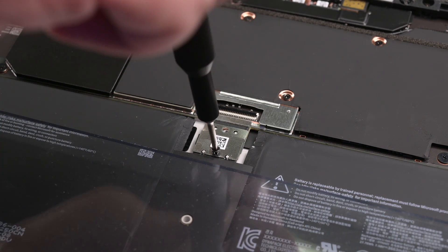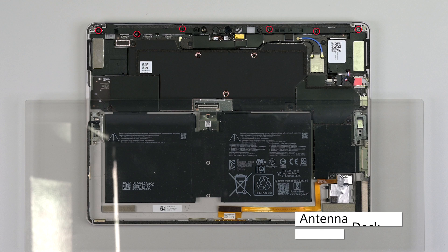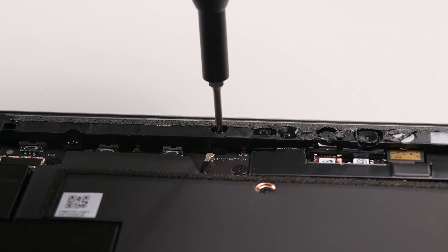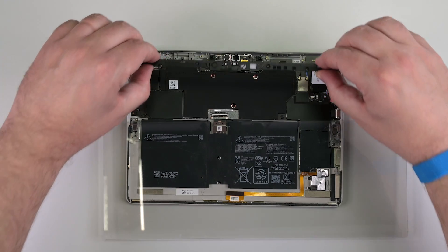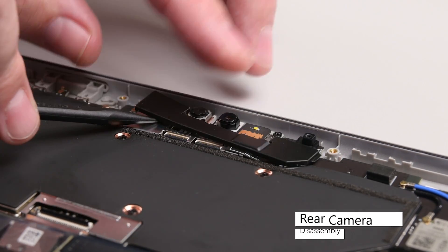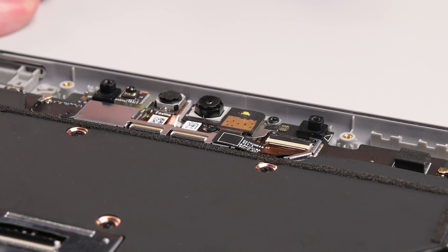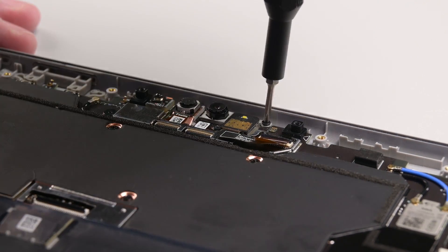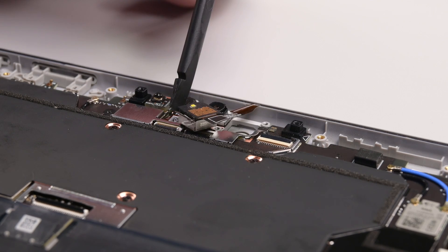Use a Phillips screwdriver to remove the two screws securing the battery connector, and then lift the battery connector up and away from the motherboard. Using a Phillips 00 screwdriver, remove the six screws securing the antenna deck, and then lift it up and off. Insert the point of a spudger under the camera connector shield and lift it up and off. Lift the hinged locking flap up to unlock the rear camera's cable, and then use some tweezers to slide the cable out of its connector. Use a Phillips 00 driver to remove the two screws securing the rear camera, and then use a spudger to lift the camera out of its recess.